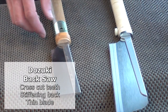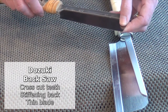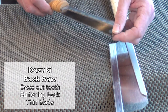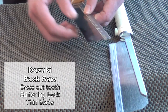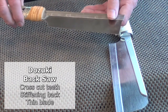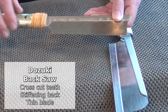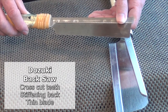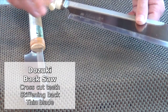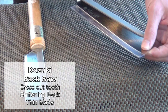Moving on to the dozuki saws. These all have backs on them to stiffen the blade, and the reason they have the backs is because the blade really is thin. Therefore for joint work, you don't actually want the blade to be flexing whilst you're cutting, so the back stiffens that up. It also introduces a limitation for the depth of cut — something to bear in mind. They obviously come in different sizes; this one's a bit larger with a deeper depth of cut.